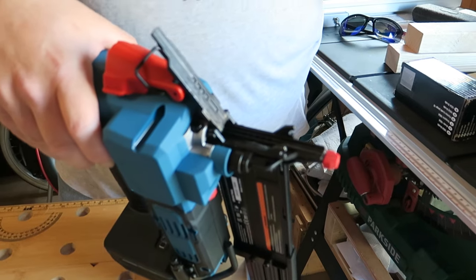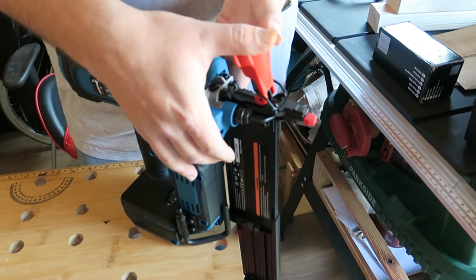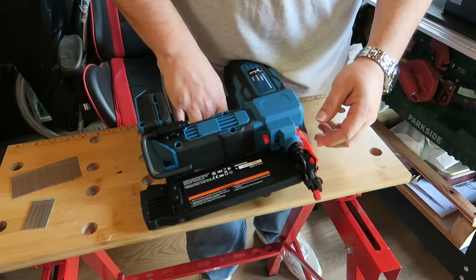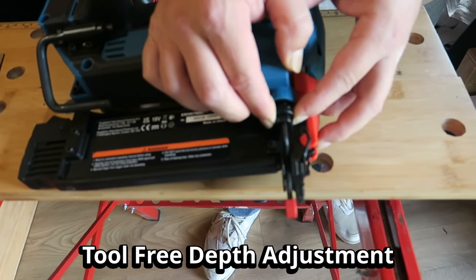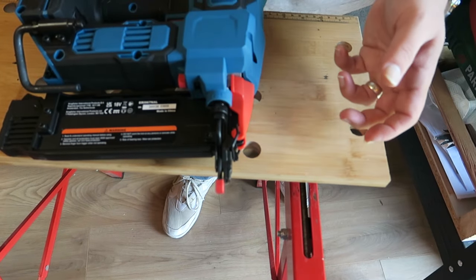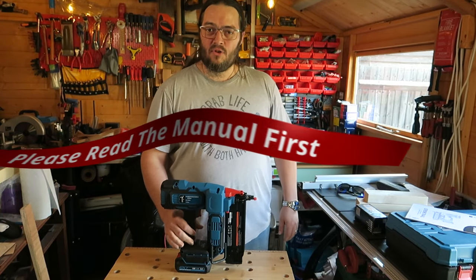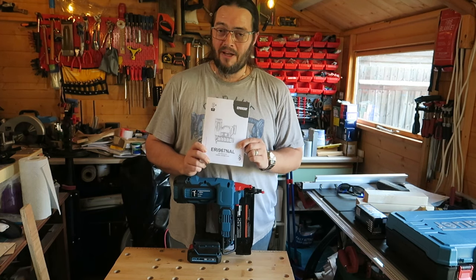If you get a tool jam, you open this — it's hard to open, mind you — pull this forward so it's all nice and tool-free, then use a pair of pliers to pull out the broken nail. Hook it back under these hooks and force it closed. There's also the replacement nose tip for when the nose gets worn out — it's a replaceable part. And there's this piece for changing the depth — all tool-free. Let's get firing.